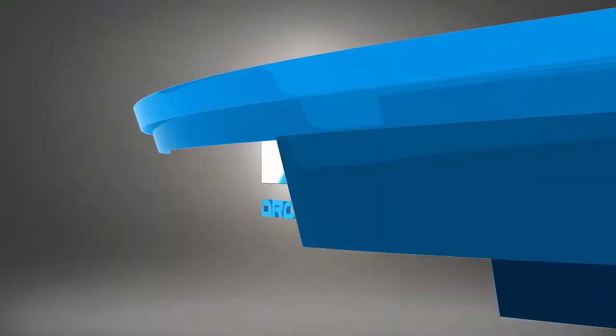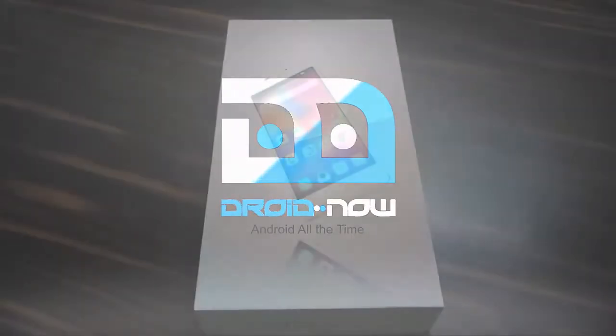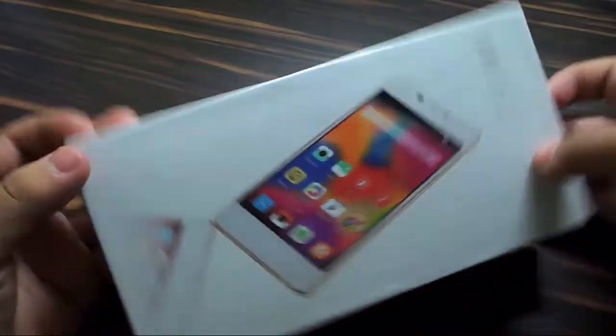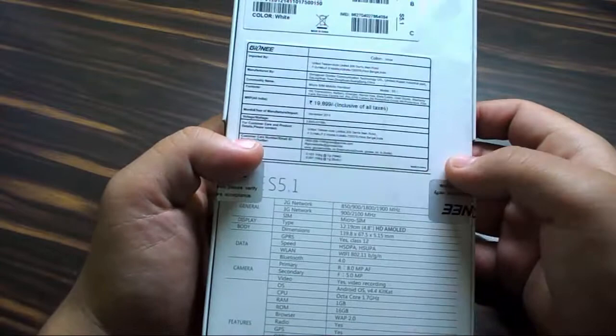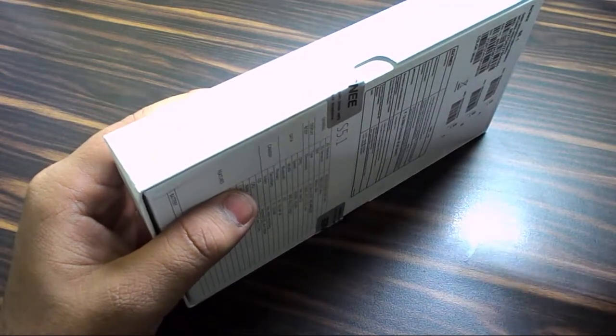Without any further ado, let's get started. Here's the box itself. We have the E-Life S5.1 on the front. On the back we have some technical specifications which we will run down later.